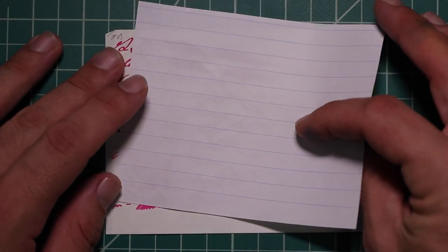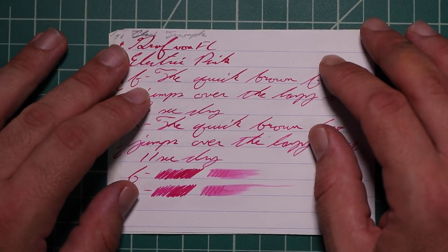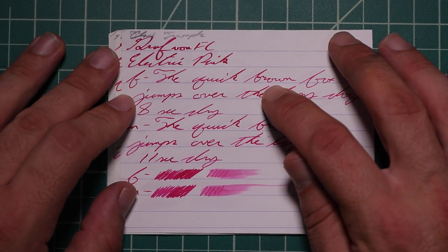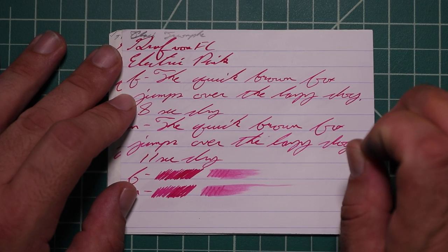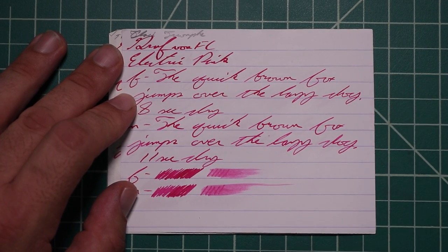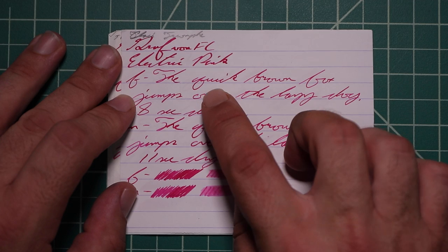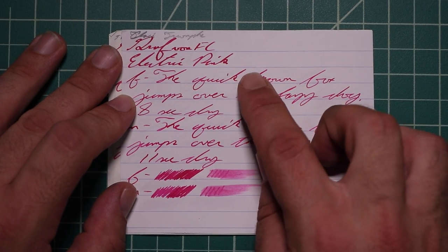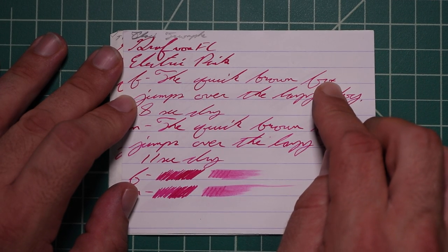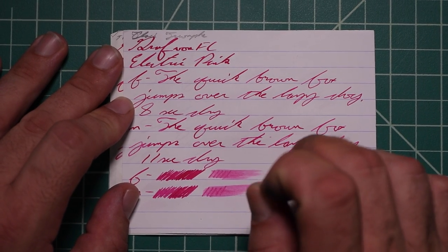Let's take a look at the Clairefontaine. We have no bleeding, no ghosting. The 1.1 has no feather spread, halo sheen, no shade — great tone of pink here. The extra fine is a noticeably lighter tone than the stub with no feather spread, halo sheen, and it still does give us shading. The K is much darker than the rest of 'quick,' and the downstroke of the Q is much darker. Brown starts dark and works its way lighter. Fox starts dark, gets light, gets dark again. Over starts very light and gets very dark. Very nice — even the lighter parts are easy to read.